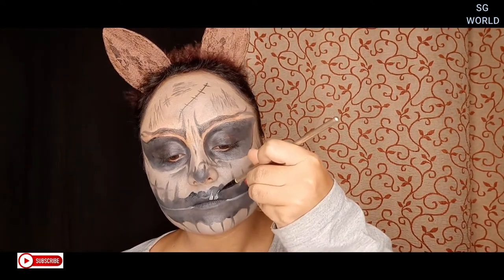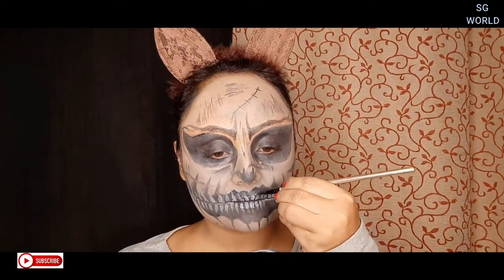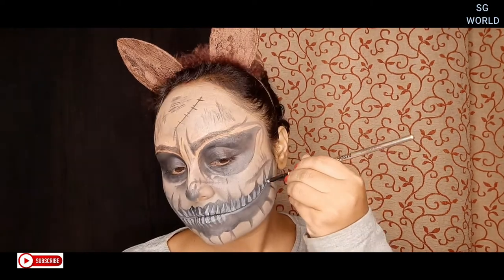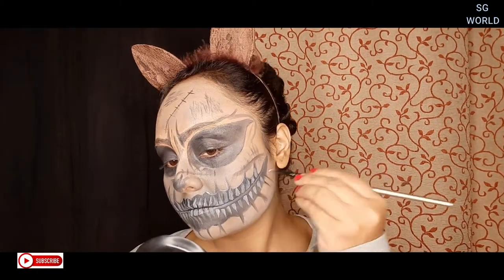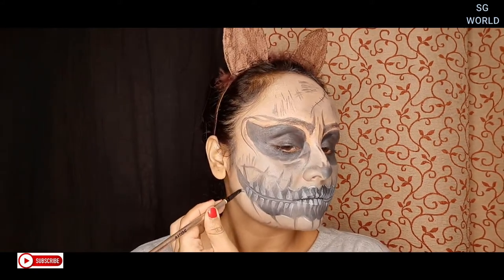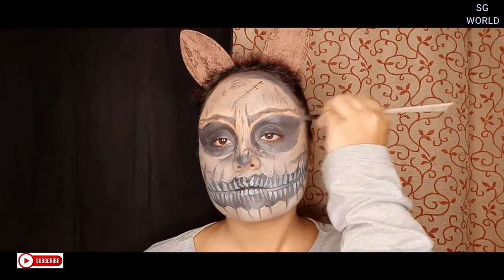You can also create this with kajal. I am using white paint to draw the skull teeth — you can see the look is coming together. If you don't have face paint, you can use a white foundation or the Olivia white foundation stick, which you can buy from Nykaa. You can also find a white gel liner on Myntra or Flipkart at a reasonable price. Now I am going to add detailing with black color.